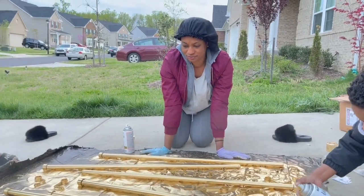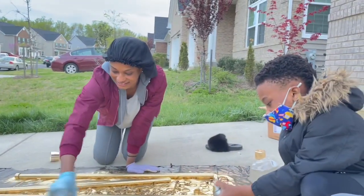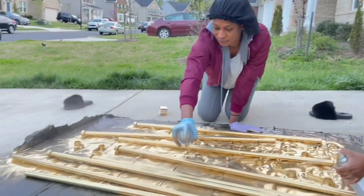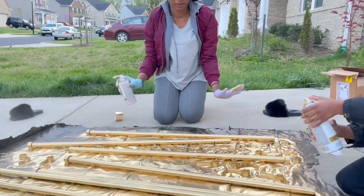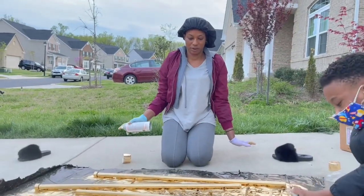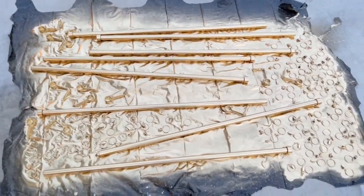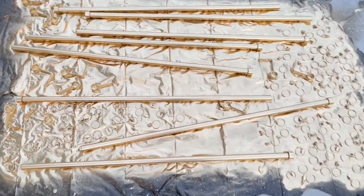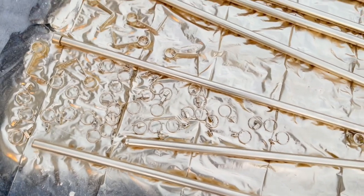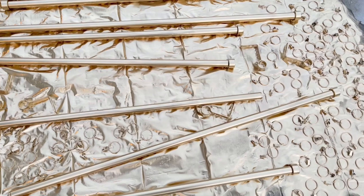I'm kind of nervous but I'm so excited — I just love how it looks! I've got a plastic bag down so I don't get spray paint on my driveway. This looks like a big pile of gold, it's so beautiful! These round things are the rings for the rods — I'm going to use the rings to hang the curtains.